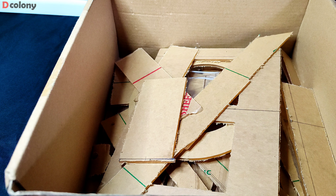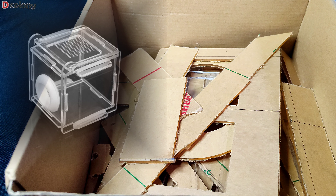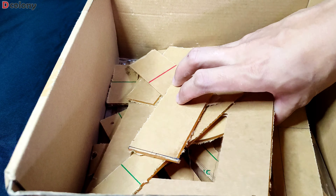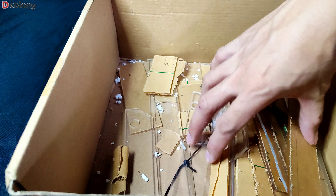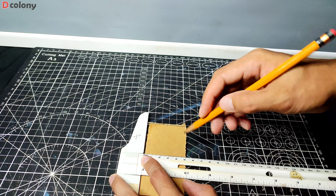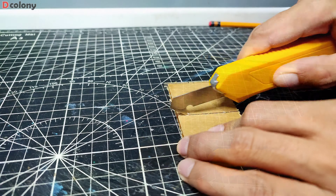Let's start by using the scrap materials. Those mini outworlds are so cheap buddies — I got each of them for less than two bucks. But if we have this much scrap acrylics, we can save some money by making our own.